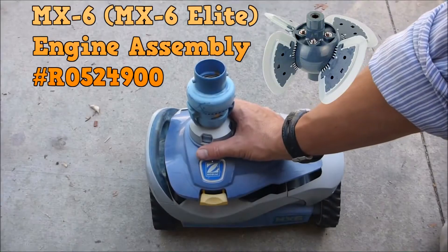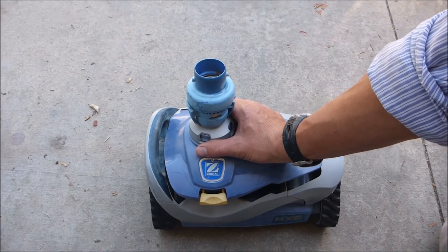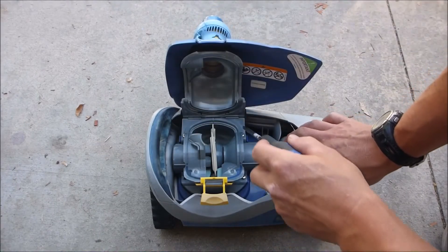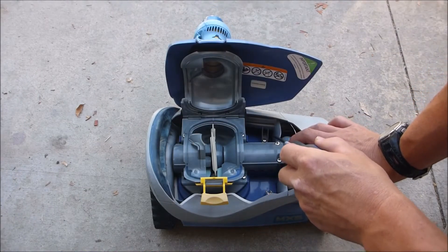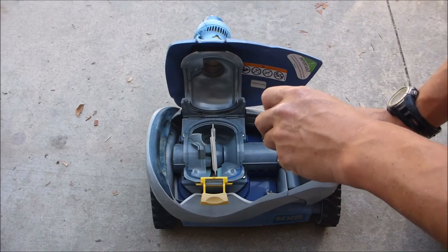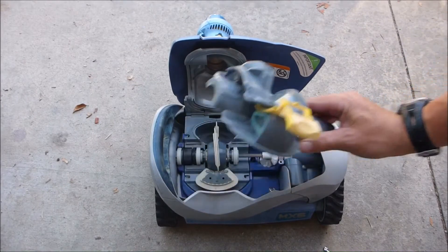If you've changed the tracks and the MX-6 is still not working, it may be the engine assembly and its two bearings. There are six screws holding the engine assembly cover on — one here, one here, and two on each side. Remove all six screws and this piece slides right up and off.